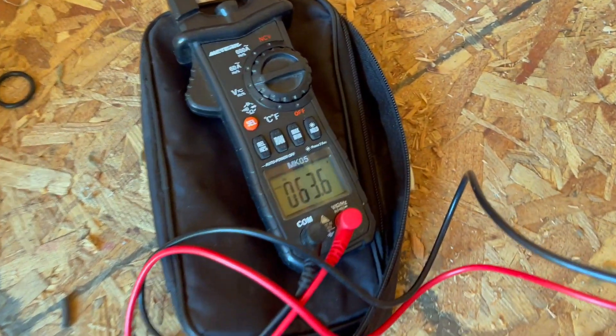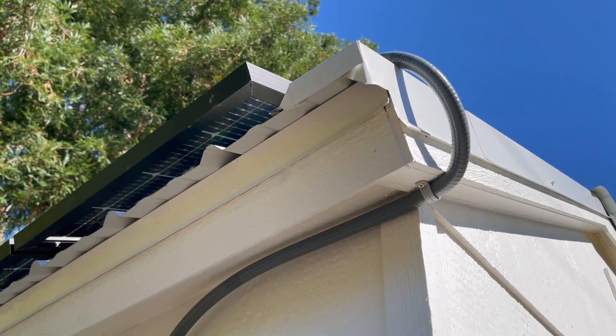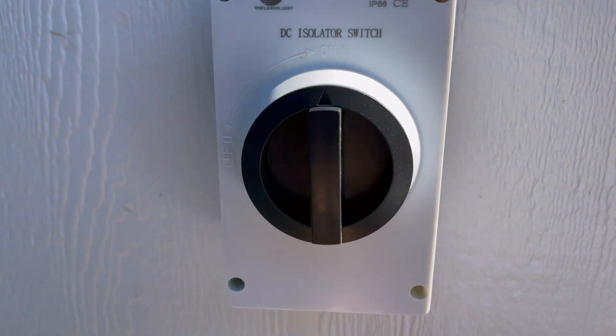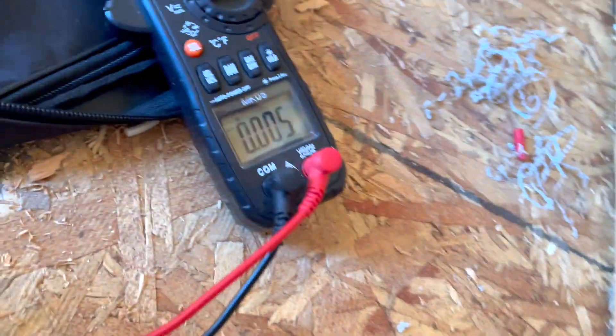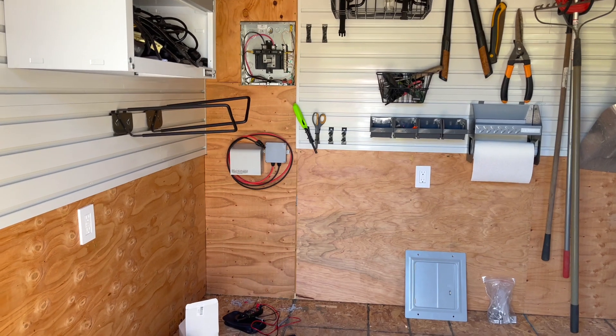Time to test it — and there it is: 63.6 volts coming out of it. Let me go turn off the isolator just to make sure I wired that correctly, and yeah, basically zero now.